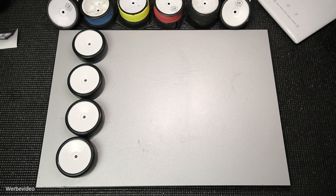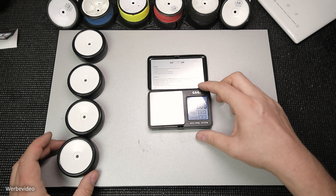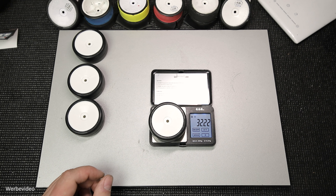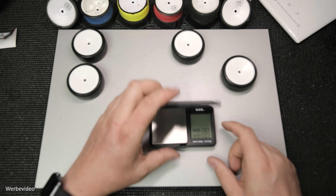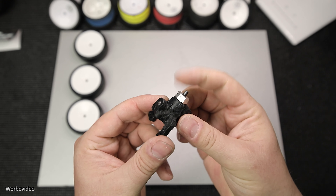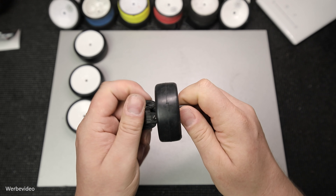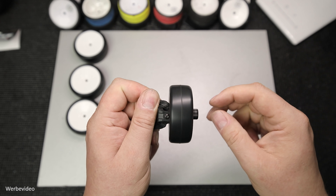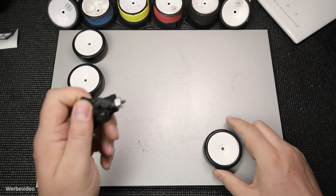In diesem Schritt möchte ich herausfinden, welches Rad wo am Fahrzeug hinkommt. Wir haben vier Räder – vorne links, vorne rechts, hinten links, hinten rechts. Manche Leute entscheiden nach dem Gewicht, indem sie die Räder auf einer Goldwaage vergleichen. Ich habe mir eine alte Achse mit dem C-Hub herangezogen, die sich leicht drehen lässt. Ich schnalle mein Rad drauf, drehe es von Hand und spüre, ob das Rad Höhen- oder Seitenschlag hat. Das ist für mich viel ausschlaggebender als das Gewicht. Dieses Rad sieht ganz gut aus und das lege ich jetzt hinten rechts hin.